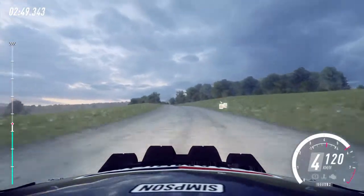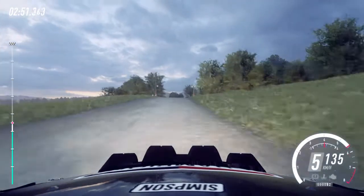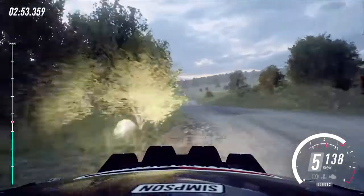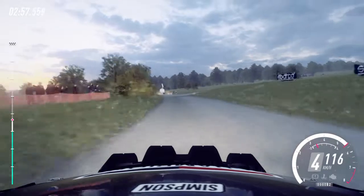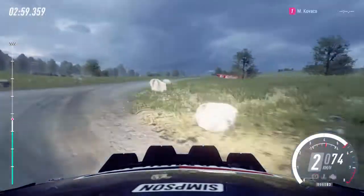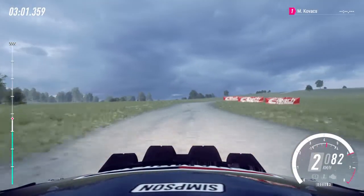Caution, middle of a crest into 4 left tightens. 80, 6 left, 50, turn, don't cut, 2 right, opens 6, very long, tightens, 40.